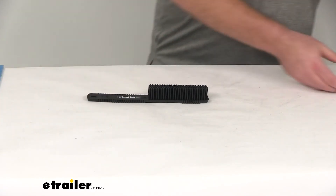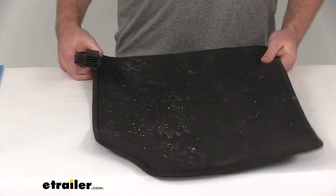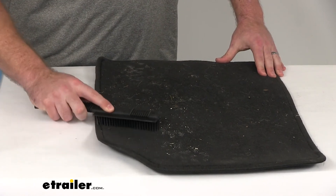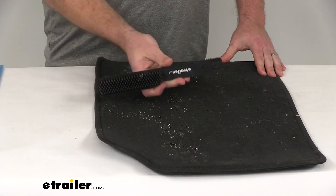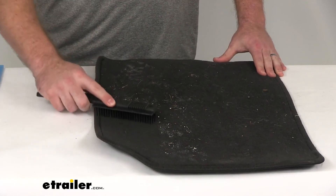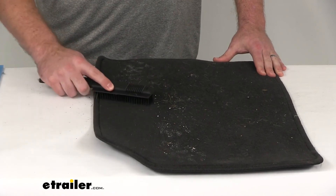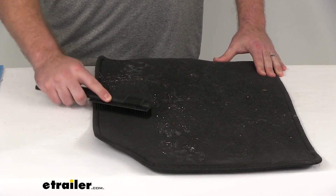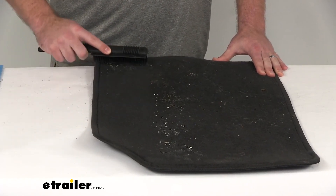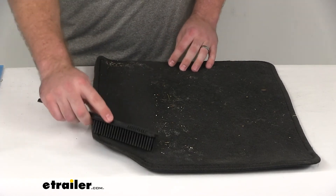I do want to show you how this works. I've got some carpet here with a little bit of pet hair on it. So as I brush this carpet, you can see it's picking up the pet hair. We do have some crumbs and other things on here that the brush is also helping to pull off.